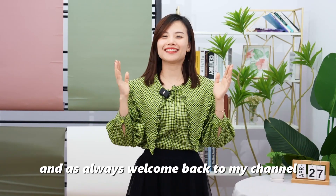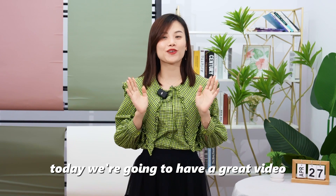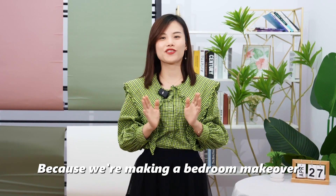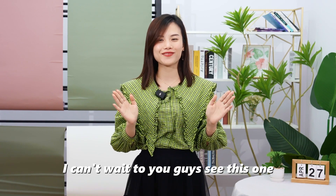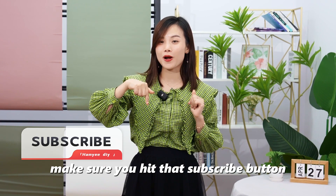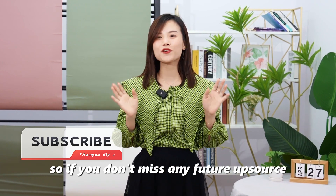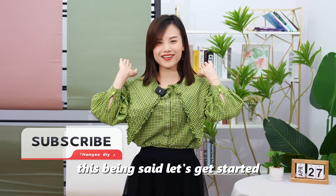Hey guys, it's me Tina, and as always, welcome back to my channel. Today we are going to have a great video because we are making a bedroom makeover. I can't wait till you guys see this one. Before we get started, make sure you hit that subscribe button so you don't miss any future episodes. This being said, let's get started.